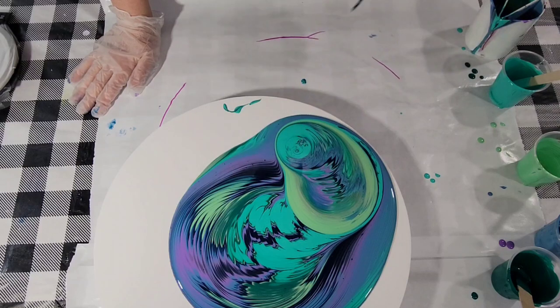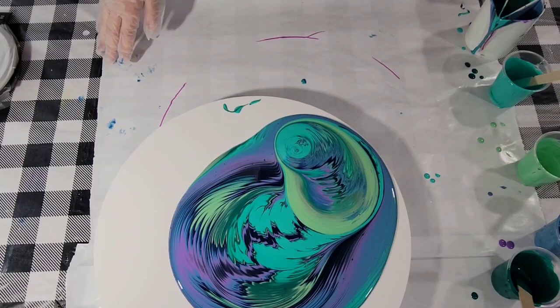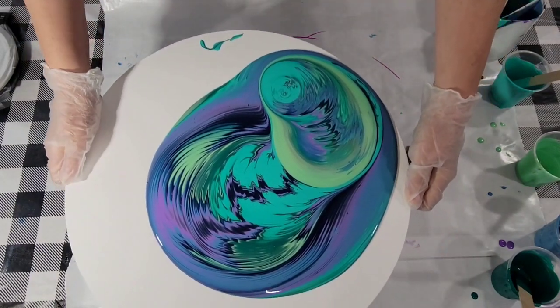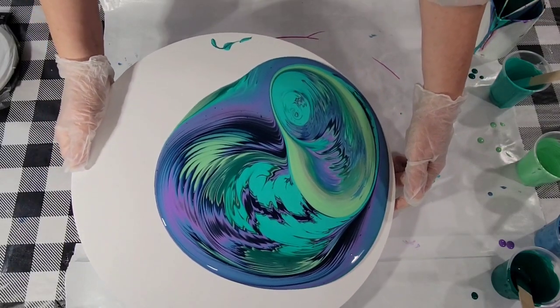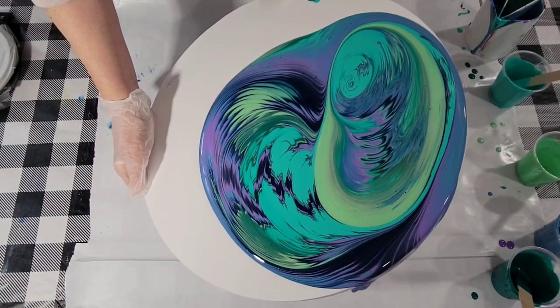It's pretty thick. I usually mix this three parts polycrylic to one part paint, and I usually end up adding some water, but I thought I would not this time and just see how that worked. So it was pretty thick.